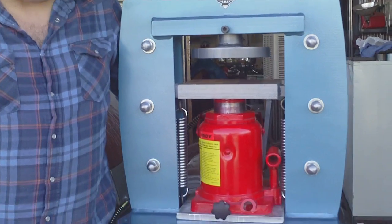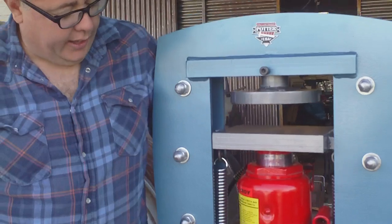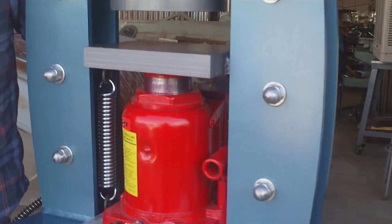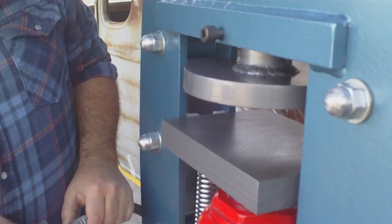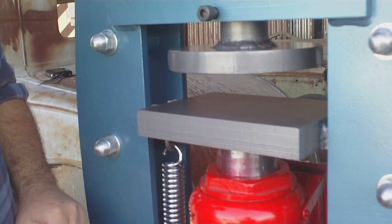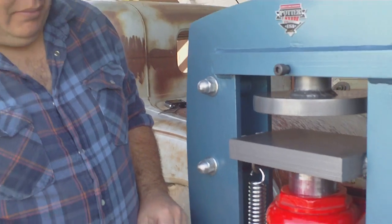It's a little bit different than the other ones I've made. It's got an air over hydraulic jack. They're real inexpensive and it saves a lot of time and trouble from pumping it by hand. Actually it's a lot faster than pumping by hand.